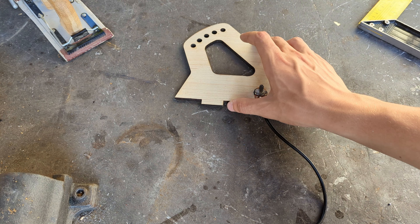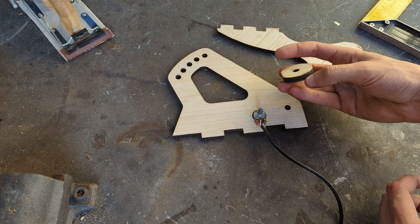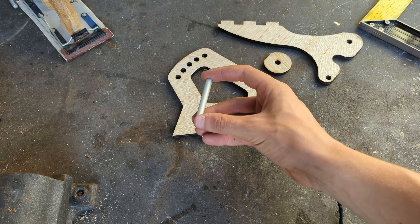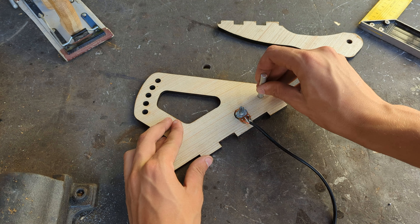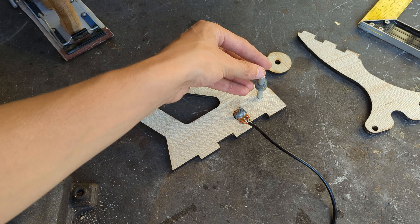Now we can take the right base plate, the right arm, and the pulley wheel, as well as one of the 60 millimeters rods we cut before, and assemble them, making sure to also add a few washers.